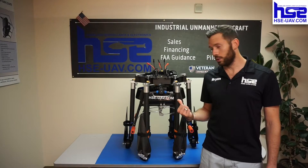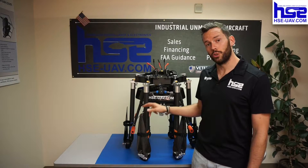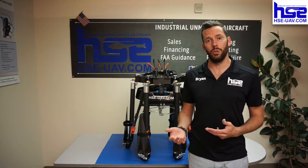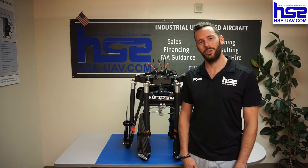Hi, welcome to HSC. Today I'm going to walk you through the basics of the AGVA line. Your aircraft might look slightly different — it might have different propellers, different arms, or the tank might be slightly different. But the point of this video is just to get you familiar with the aircraft. As a reminder, it's not a substitute or replacement for actual flight or safety training. This is just for your information and to get you acquainted.